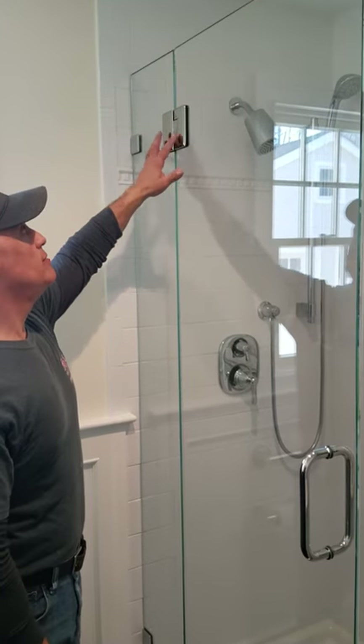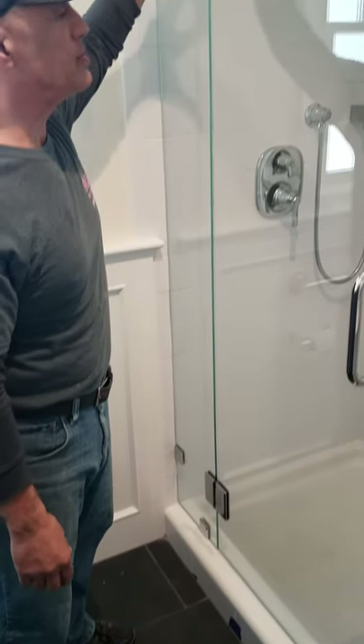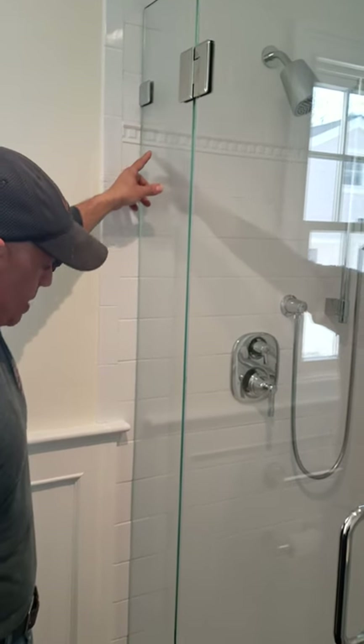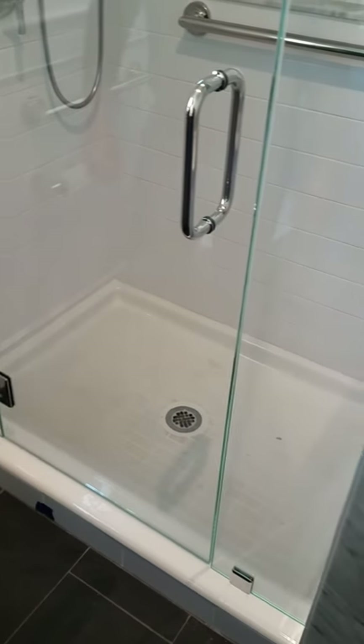We've also used heavy duty glass-to-glass hinges that are adjustable, which means the door always stays in the closed position. Heavy duty clips, notching the tiles that needed to be notched. Everything all the way down came out perfect prior to siliconing.